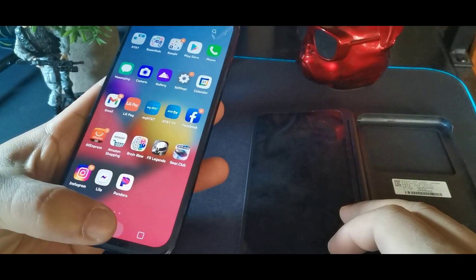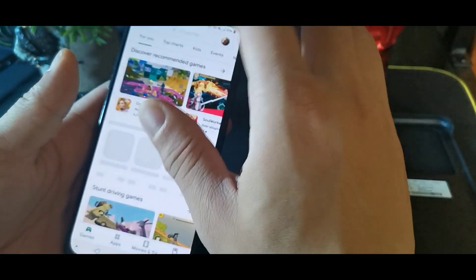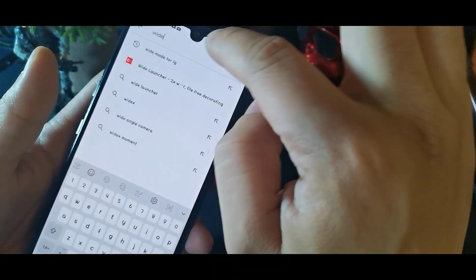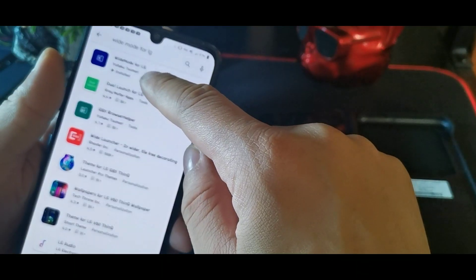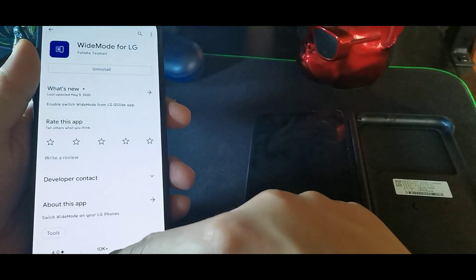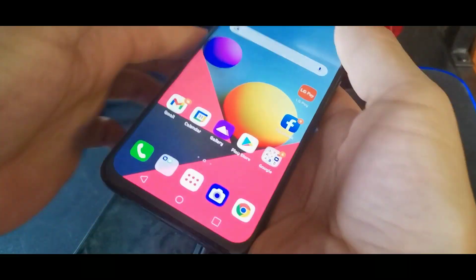One of the things you're going to need to do is download this app from the Play Store - it's called 'Wide Mode for LG.' Type 'wide mode for LG' in the search bar and then download the app, which is called Wide Mode for LG. Once you have that app on your phone, you're ready to go.